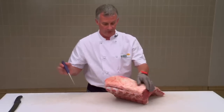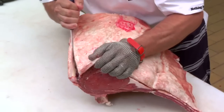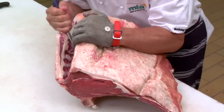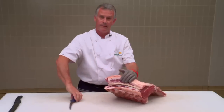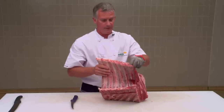To remove the scotch fillet, first of all you must mark along the feather bones with your boning knife. Careful not to cut into the scotch fillet. Gently pull the meat away as we slice. Then turn the set of ribs around, standing it up on its end.